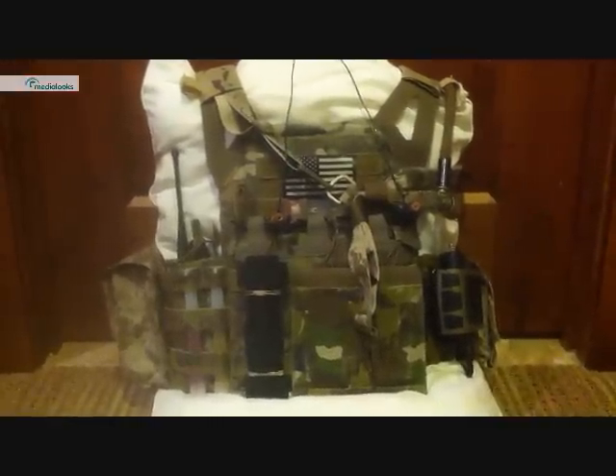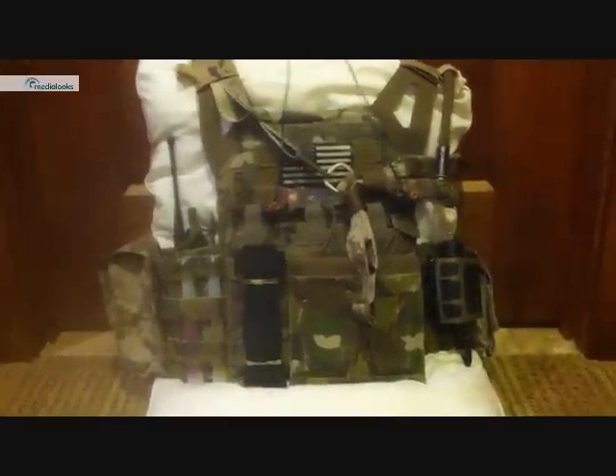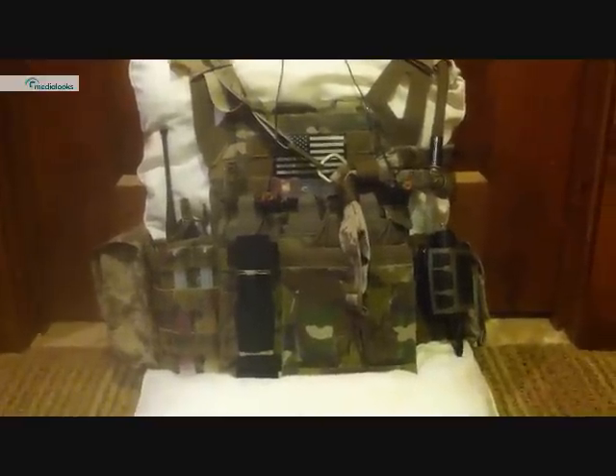Hey guys, this is Viper VW5 from Task Force Weasel, and today I'm just going to give you guys an overview of my Cry Precision Jump Open Plate Carrier.